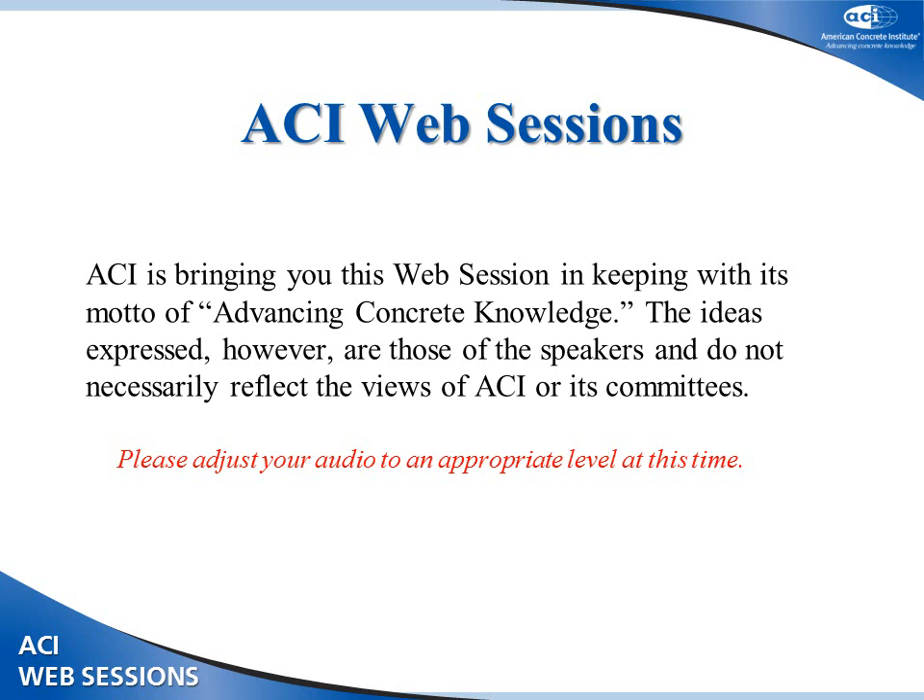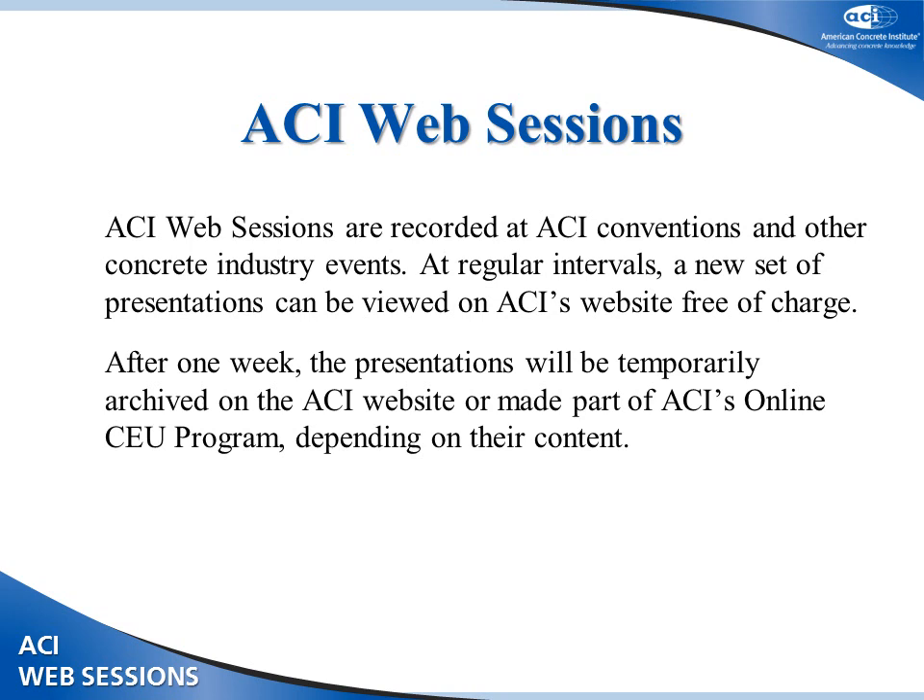The ideas expressed in the following presentations are those of the speakers and do not necessarily reflect the views of ACI or its committees. ACI web sessions are recorded at ACI conventions or other concrete industry events and will be made available for viewing free of charge for one week, thereafter archived on the ACI website or added to ACI's online CEU program, depending on their content.